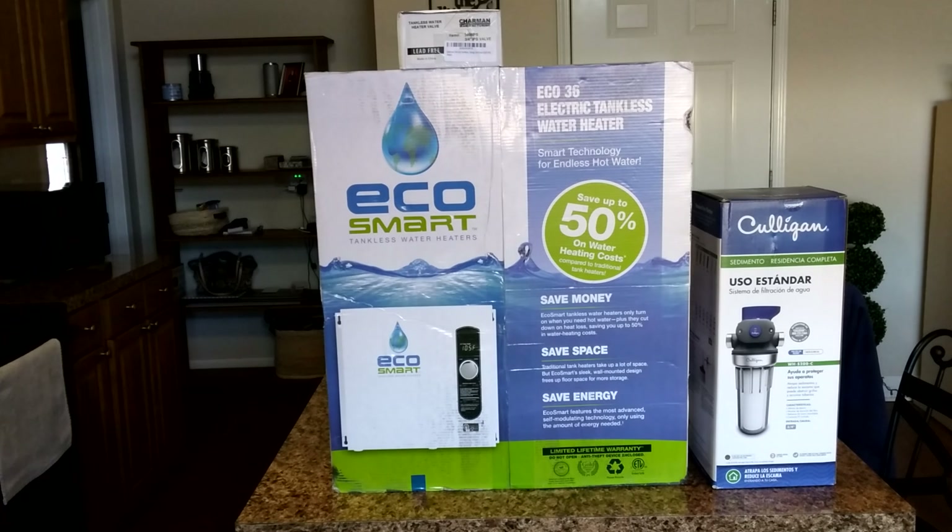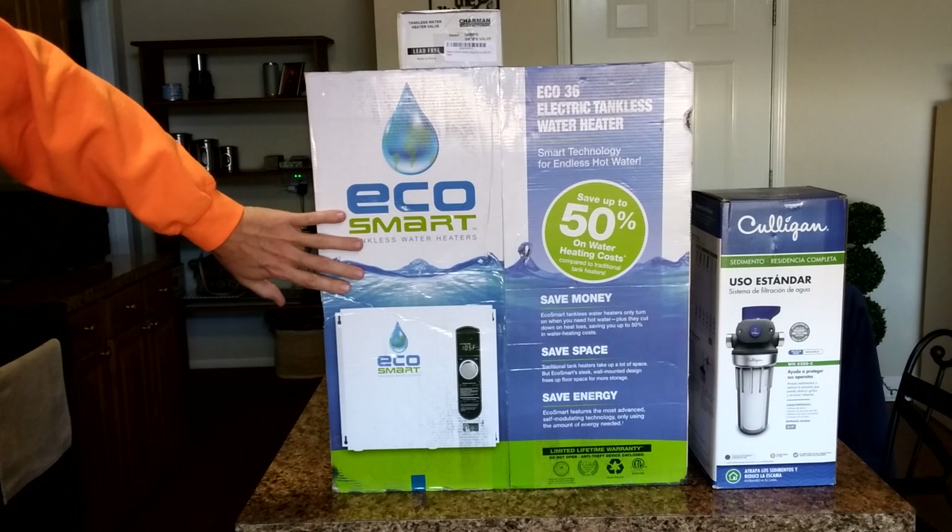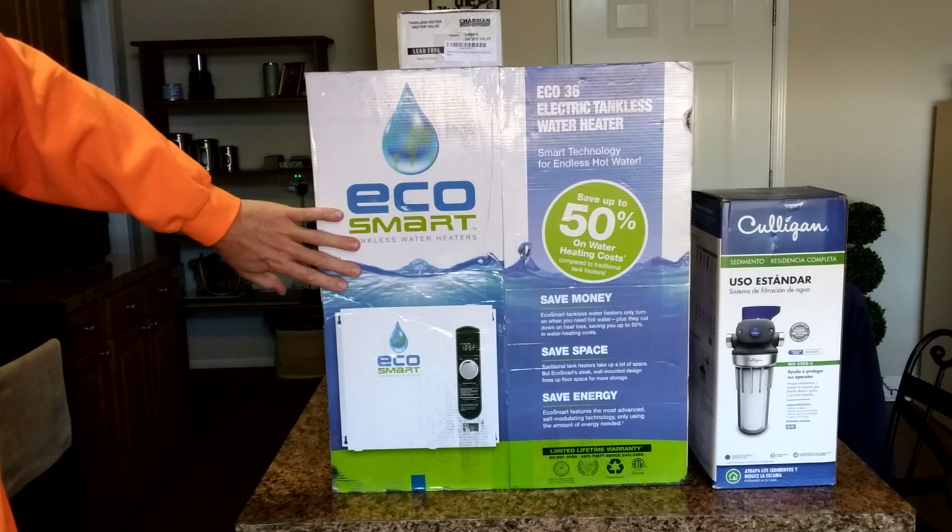Hey, it's Rick, welcome back to my channel. From time to time I do product reviews. If you've been following this channel, we've actually moved and we're going to be doing a lot of different products. I'm giving you a wide array of what we're going to be doing. This is a tankless water system that's going in a new house.